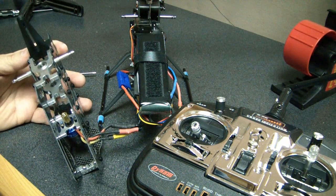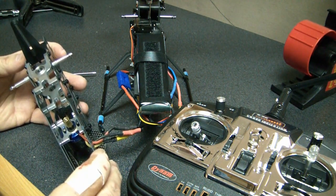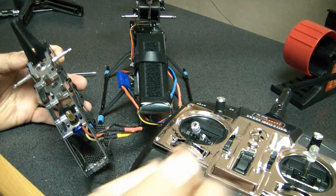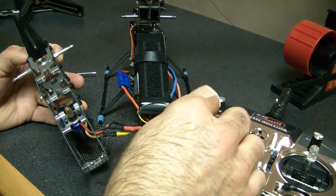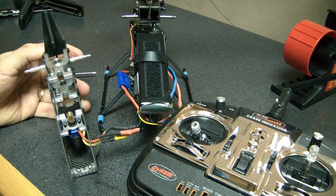As a quick demo, I'm going to show you what happens when you have the brake turned on for the Dynum speed controller. You'll see that when I go to full throttle and then pull it back, the motor is going to stop real quick within a couple of seconds. That took about a second or two — that's because the brake is turned on.